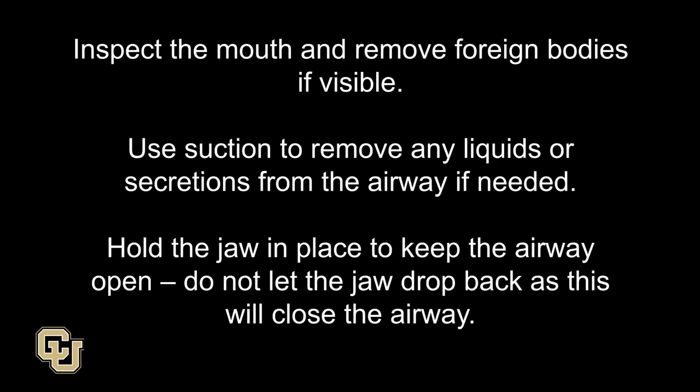Inspect the mouth and remove foreign bodies if visible. Use suction to remove any liquids or secretions from the airway if needed. Hold the jaw in place to keep the airway open. Do not let the jaw drop back, as this will close the airway.